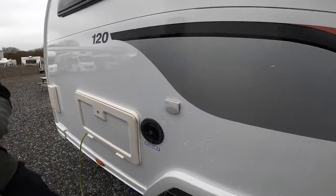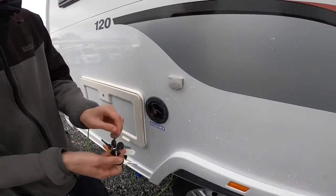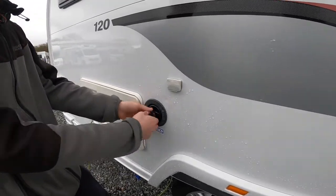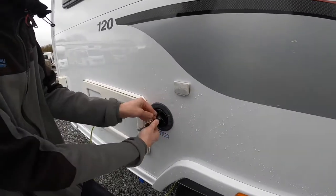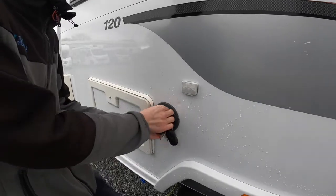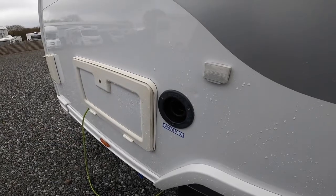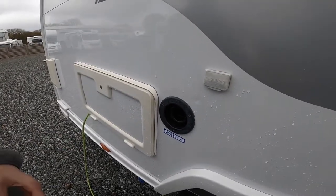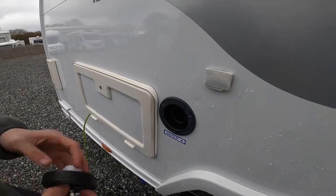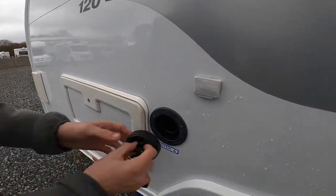Fresh water intake uses the round headed key. You've got three of them — one does the habitation door, one does the toilet and one does the water. Get your hose pipe, put it in there and fill it until it either overflows or until you're happy you've got enough water on board, which you can check on the main 12 volt control panel. Carry your hose pipe with you along with some hose pipe connections because it's mainly just a brass tab on site.